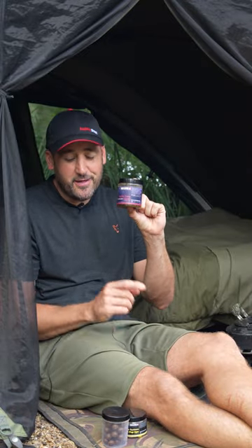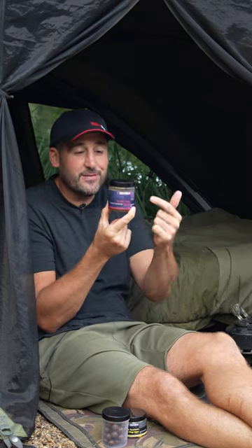Hook bait choice under 30 seconds. For me, three tubs does every scenario. When I'm fishing on the bottom, I've got a hardened hook bait. This is going to be matching my Pacific Tuna freebies, and if I want to splash a colour, I can put a little yellow on the top for a snowman.